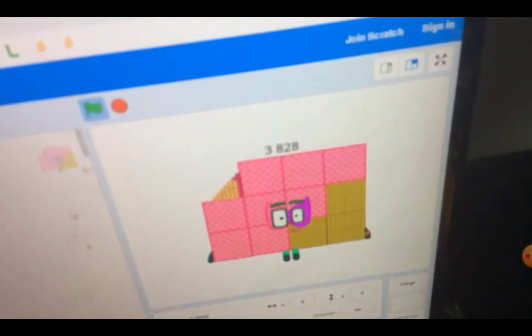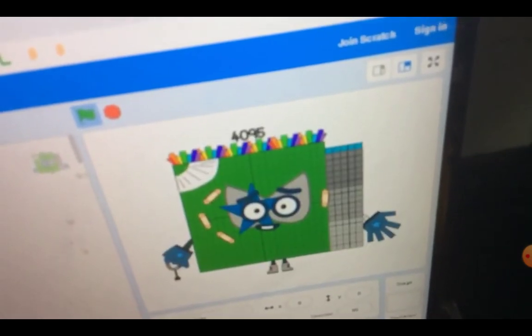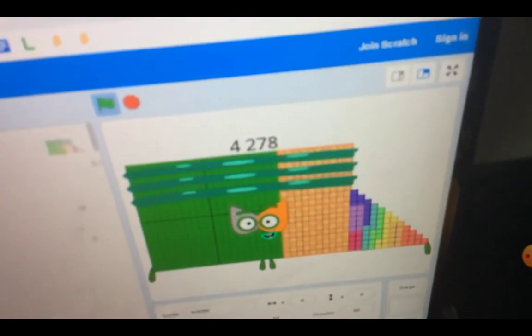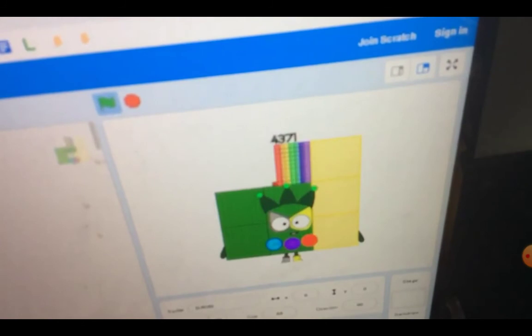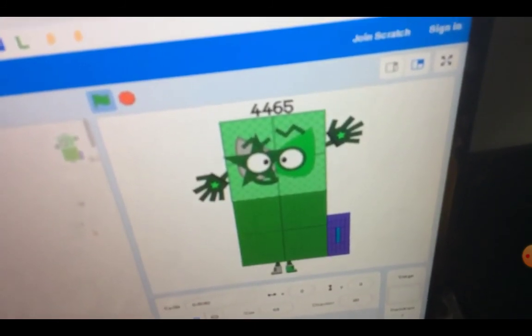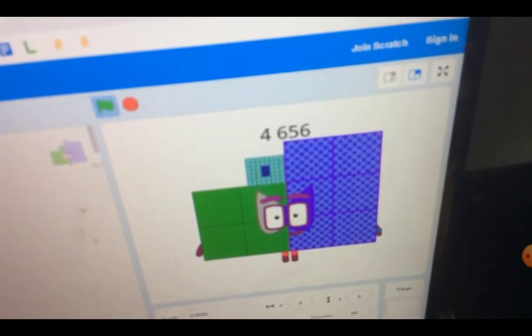3,828. 3,960. 4,005. 4,095. 4,186. 4,278. 4,371. 4,465. 4,560. 4,656.